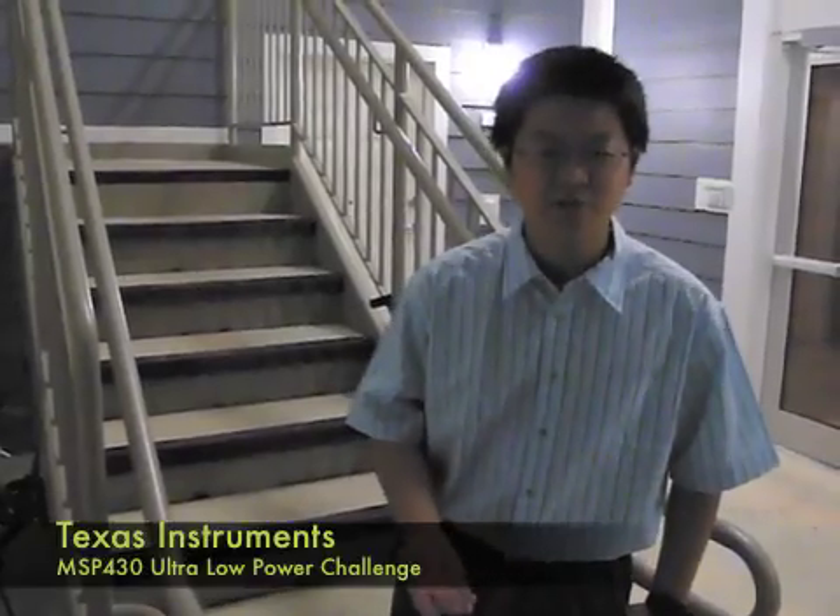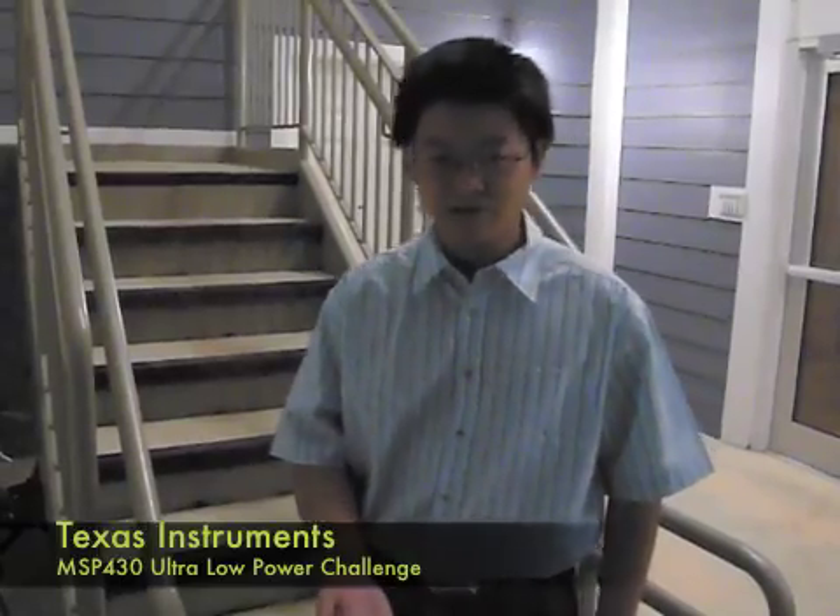Hi, my name is Ziyan. I'm from the Rochester Institute of Technology Robotics Club. Today, I'm going to show you our entry to the Texas Instruments MSP430 Ultra Low Power Challenge.